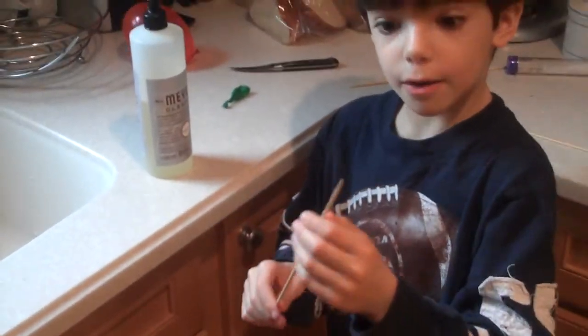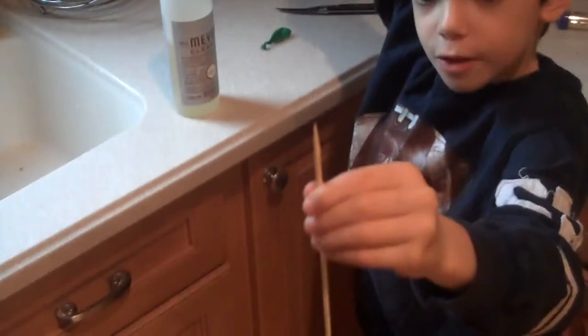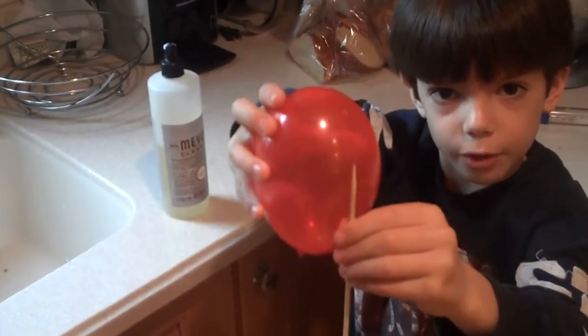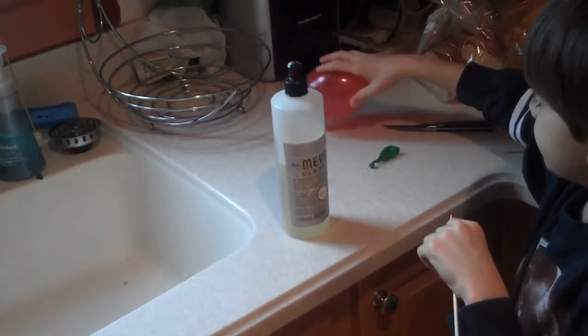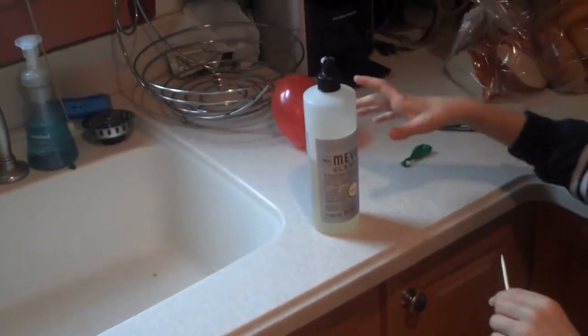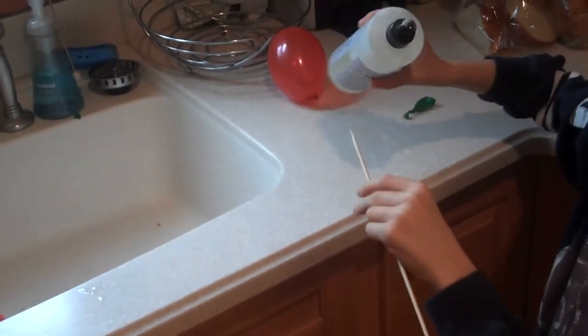Hello everyone. I'm going to show you how to put a skewer through a balloon — how to make a balloon on a stick. After you see this video, you can show your friends that you can put a balloon on a stick.